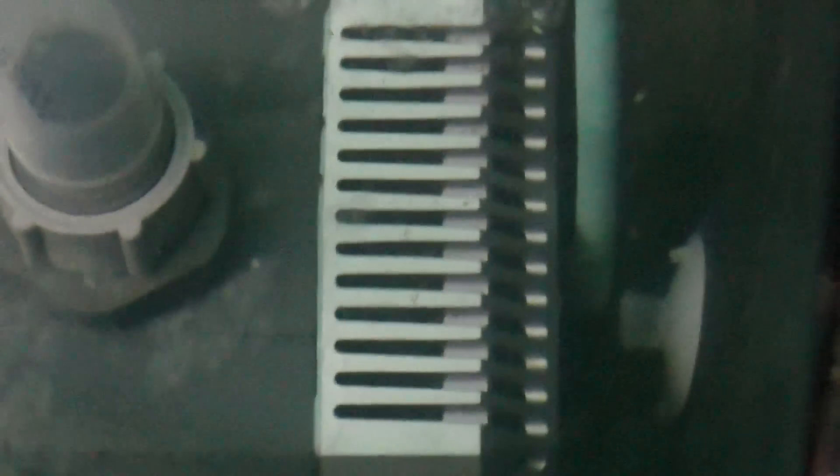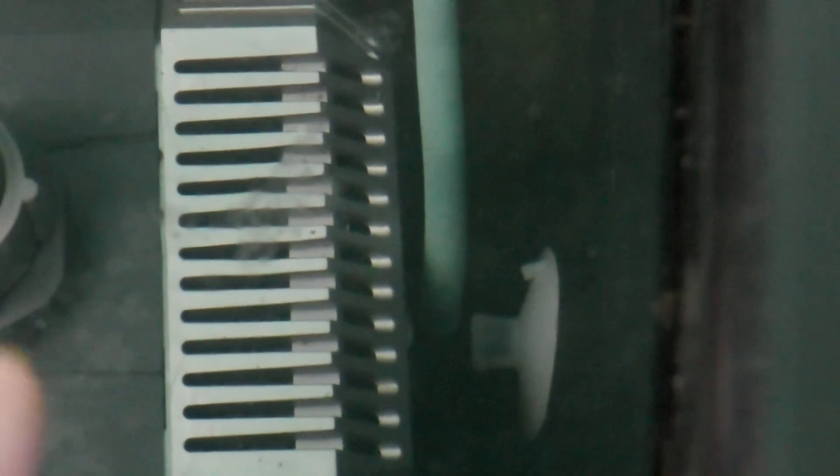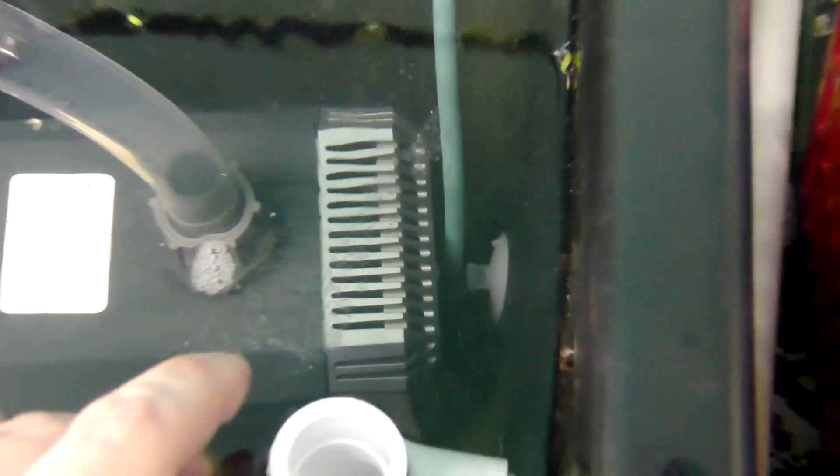We're going to position it further into the flow so we get good diffusion going through the entire system. On such a large system that makes sense, though I wouldn't necessarily do that at home.